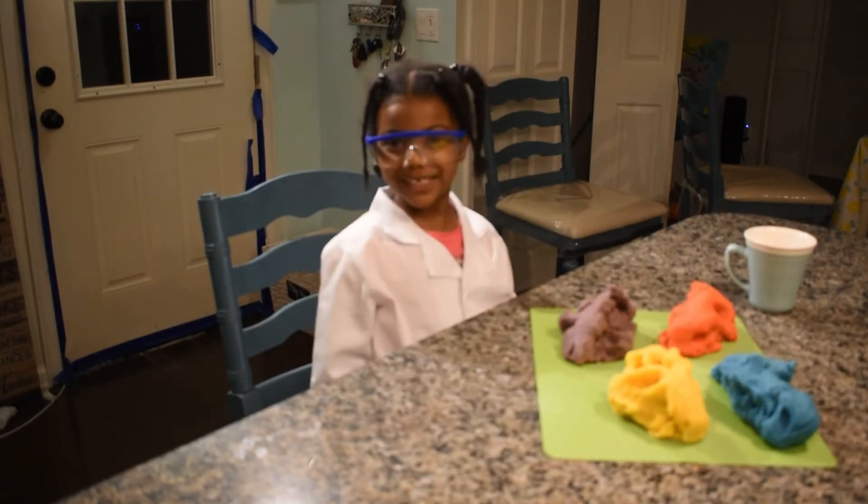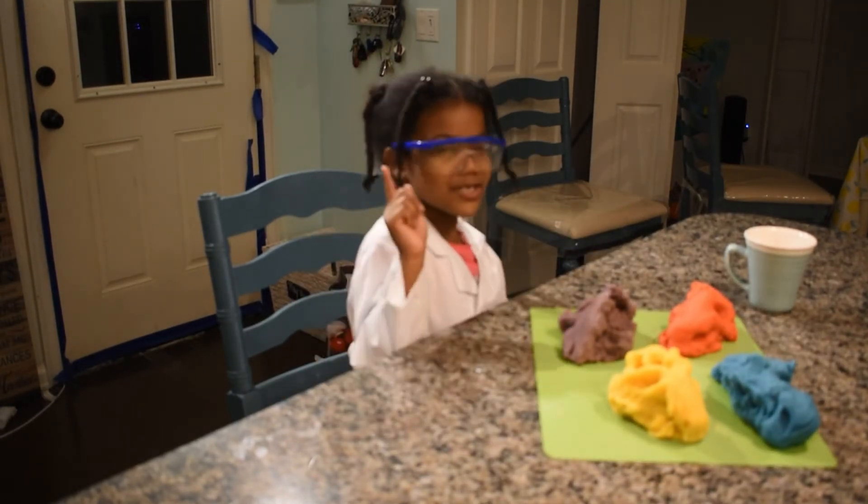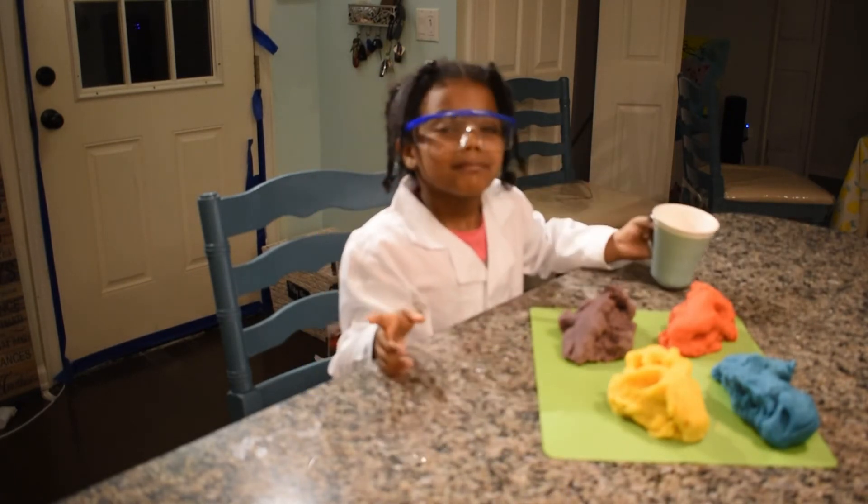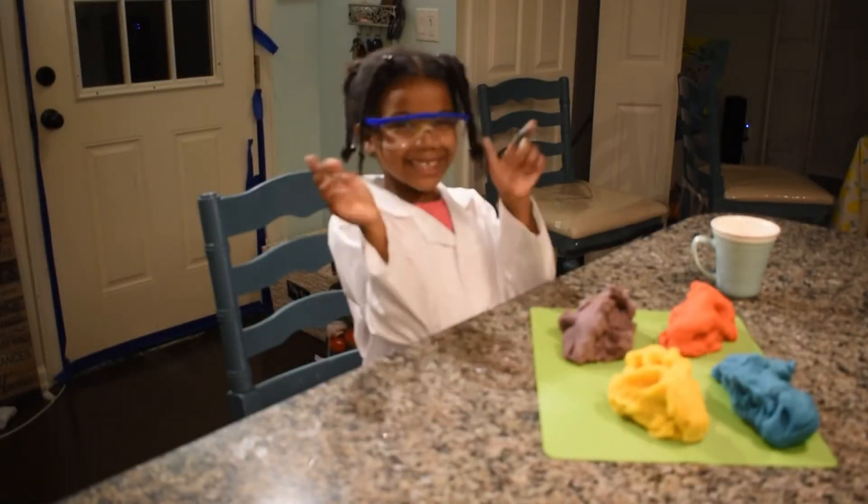I hope you liked this video. Make sure to subscribe and like. Bye! Love you!